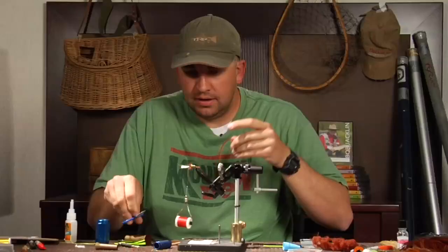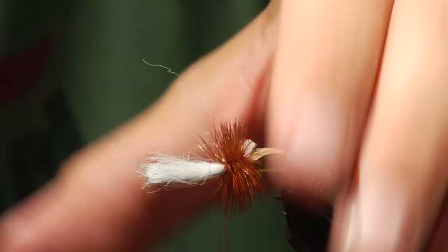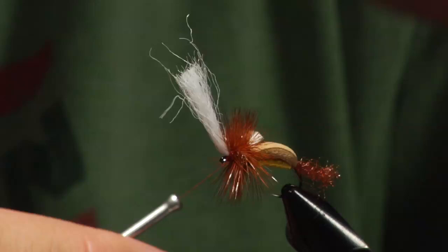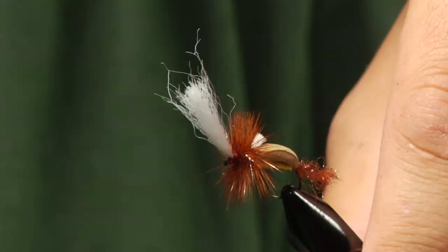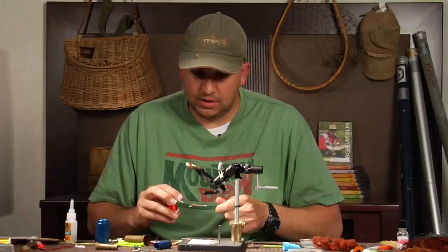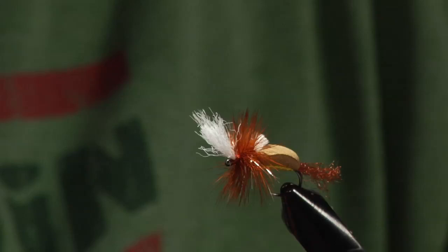After trimming the hackle, I grab everything and pull it back, making several thread wraps right in front of the wing, which makes it shoot up to about a 45-degree angle. Then I whip finish. This was the original foam humpy cripple that I came up with — I thought I had a really killer fly. But then I got thinking about how I like to fish the Royal Wolf, and one key component is the red band. I went back downstairs one night — I think it was 3 in the morning — put the flies back in my vise, and reattached the thread, creating red bands in all my flies.